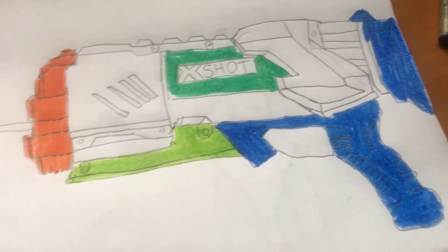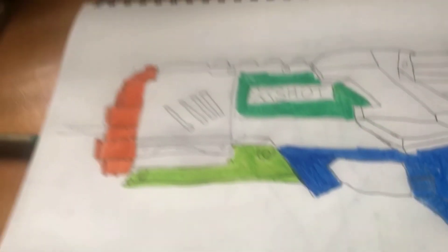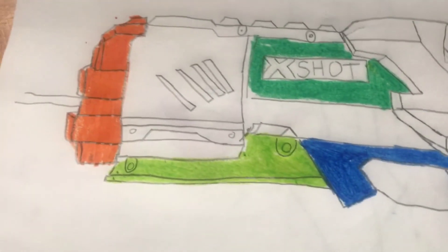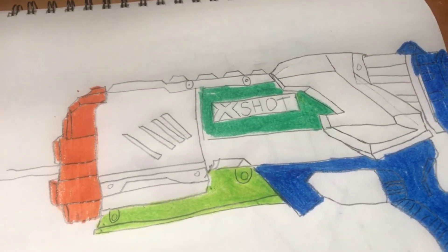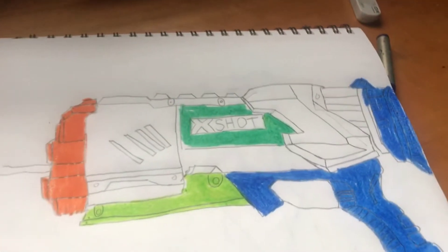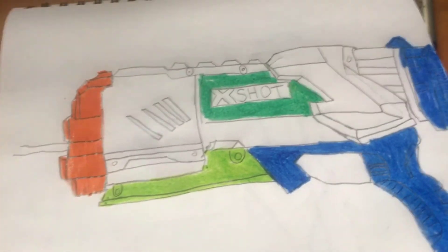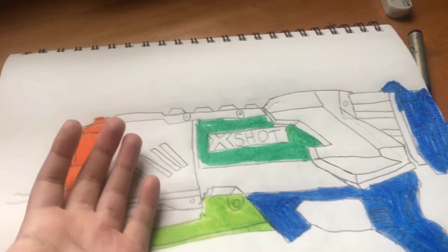That is it for this video, guys. If you like the drawing make sure you like and subscribe. One thing I'm disappointed about with the winning water gun is it barely has any color, so I had to make most of it white in the drawing because that's really how it is. If you guys like it, make sure you like, subscribe, and peace — see you next time!